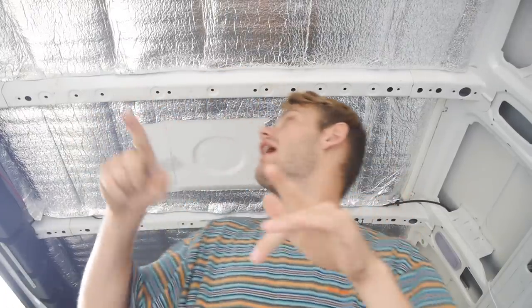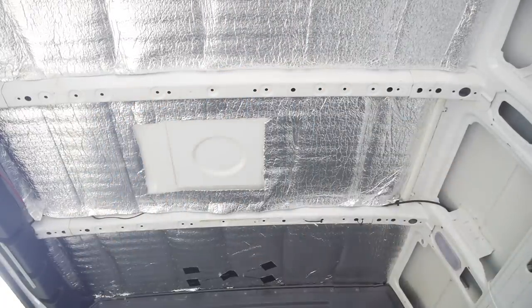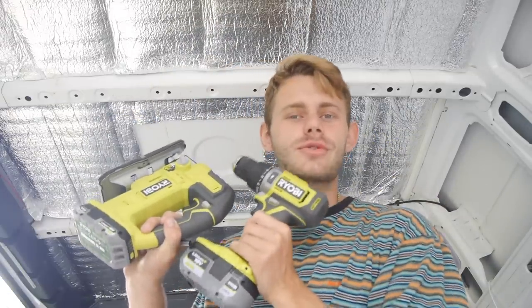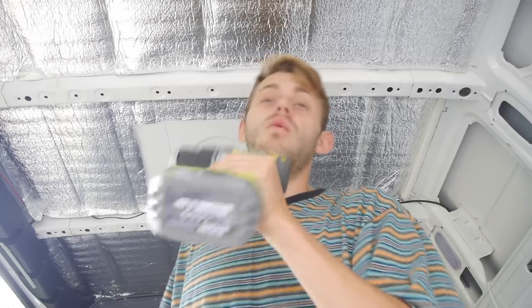Now it's time for some drilling and cutting. I've marked up the hole for my vent and we're going to be using none other than the finest Ryobi tools. If you guys want any of these tools, they're all linked down below — they're amazing. We've only used them for about a week so far but they've outblown any other tool we've ever used.